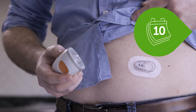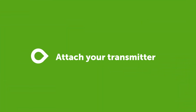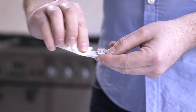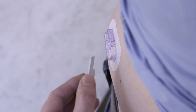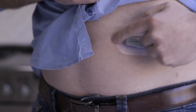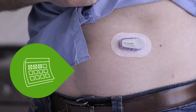Your sensor will last for up to 10 days. Now it's time to attach your transmitter. Clean your transmitter with an alcohol wipe and let it dry. Insert the transmitter tab first into the holder. Click the transmitter firmly into place. Rub around the patch three times. The transmitter is now attached. You'll reuse this same transmitter for three months.